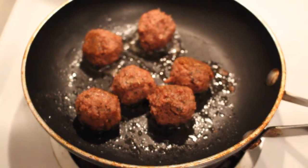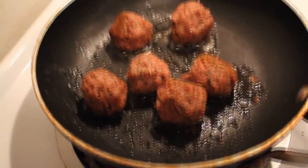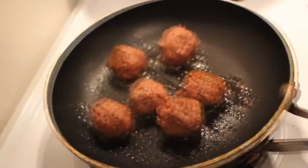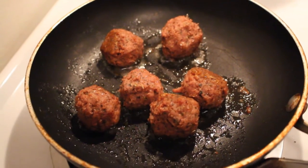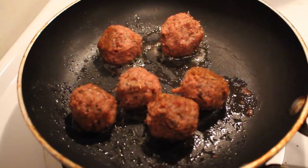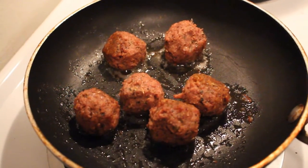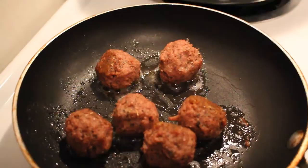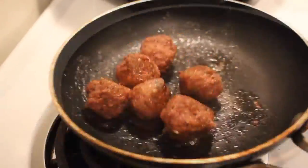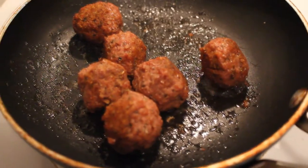Here are the meatballs I made with the Beyond Burger. Basically all I did was take the patty, put it in a bowl, and add things like garlic, basil, black pepper, and oregano. I don't remember everything I put in but it was just a handful of things, mixed it up, and formed it into balls. They balled up fairly well and you can see them cooking — they're searing decently.